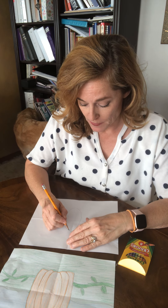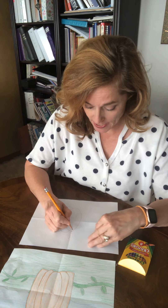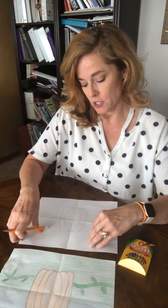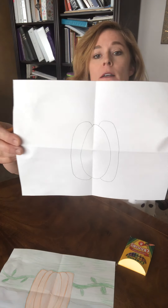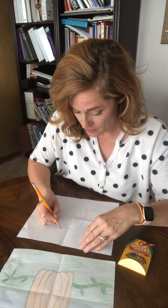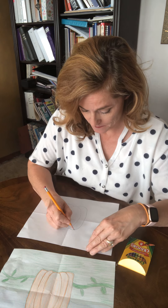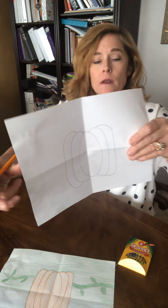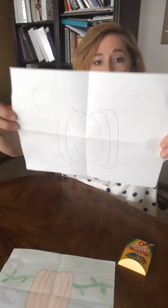After you get that done, you're gonna make kind of a half-oval on the right side and the left side of that big oval, so you're starting to get the details of your pumpkin. Then do that one more time on each side. This is what I've drawn so far.